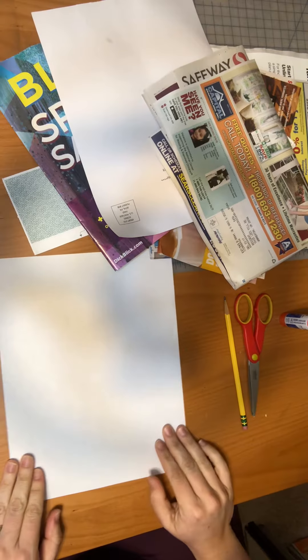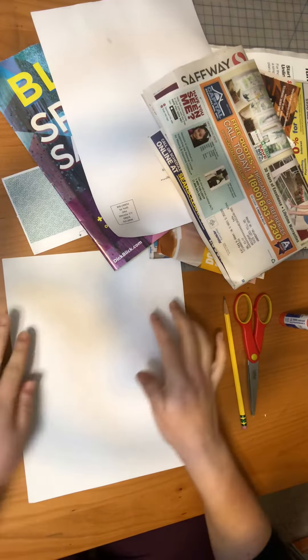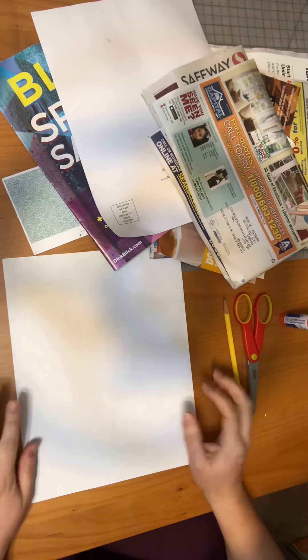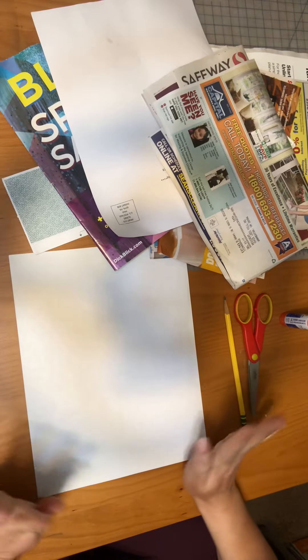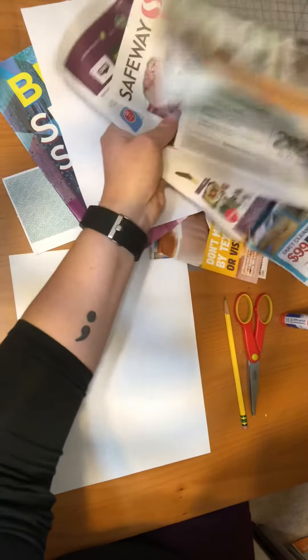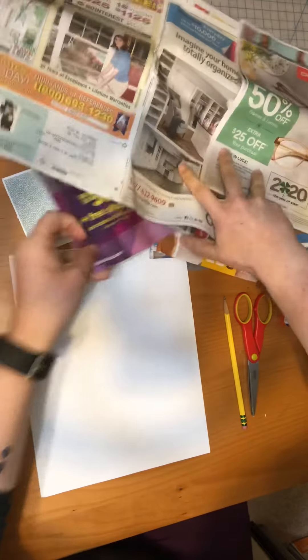We're going to do a collage today. A collage means cut paper — we're going to cut and tear paper to make a landscape. A landscape is a picture of land; it could include a lot of different things. It could include houses, buildings, people — totally up to you. I'm just going to do a simple one. I kind of just grabbed a bunch of stuff so I don't even know what I have here, but I'm going to look through it.